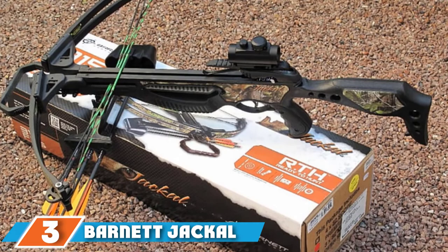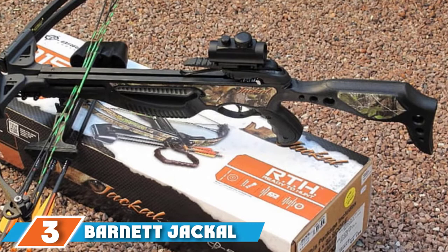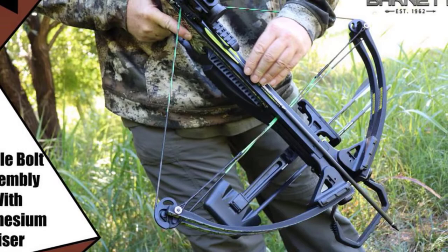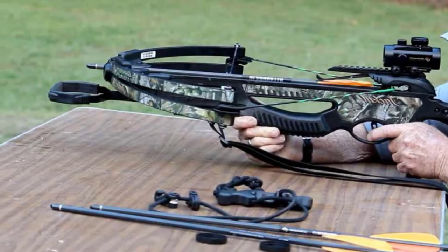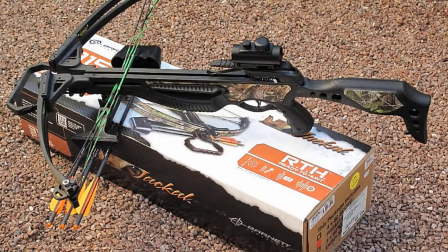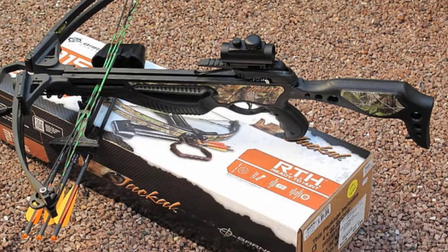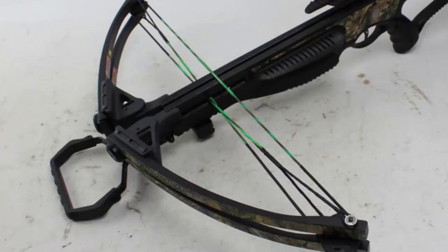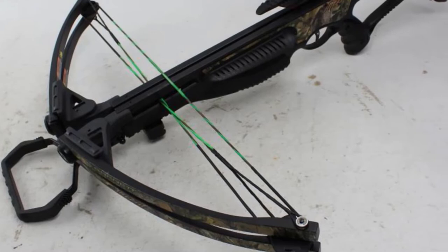The number three position is held by the Barnett Jackal Crossbow Package. This complete package contains bolts, red dot sight, and a quickly removable quiver. The maximum speed is 315 FPS and the draw weight is 150 pounds, with three durably built arrows included. High-performance wheels enhance shooting efficiency, and the string and cable mechanism allow precise targeting. You can wax the string after every 10 shots for maximum efficiency, and the red dot scope is ideal for target practice in the backyard.